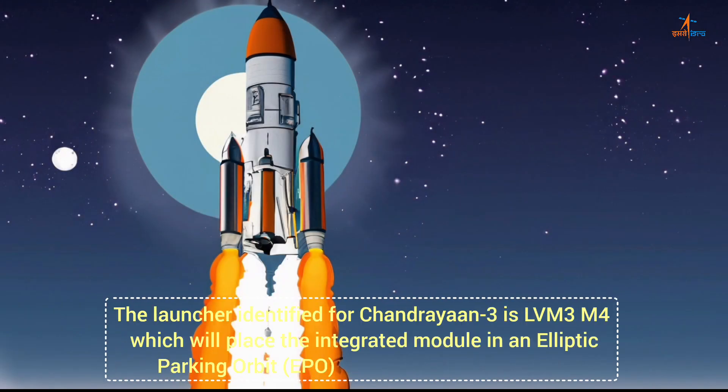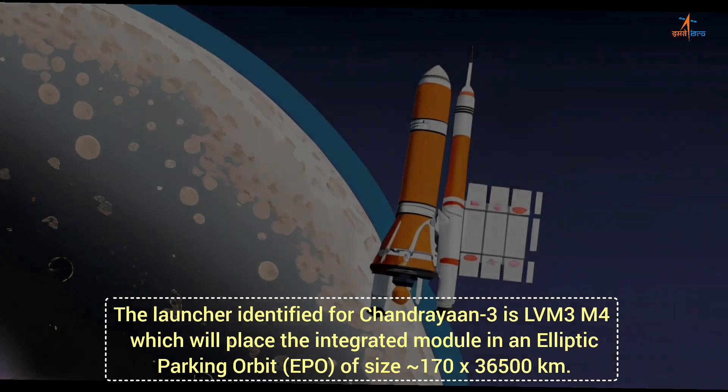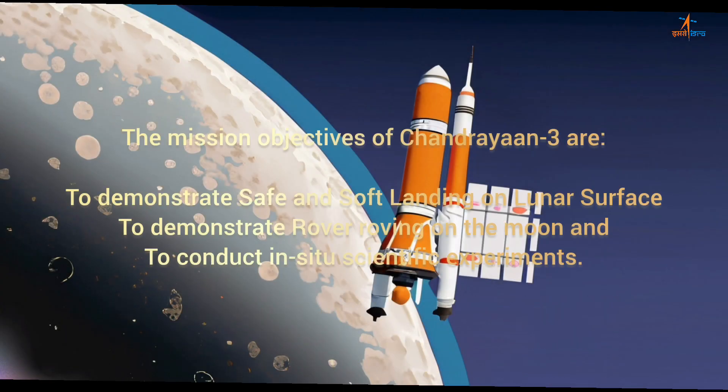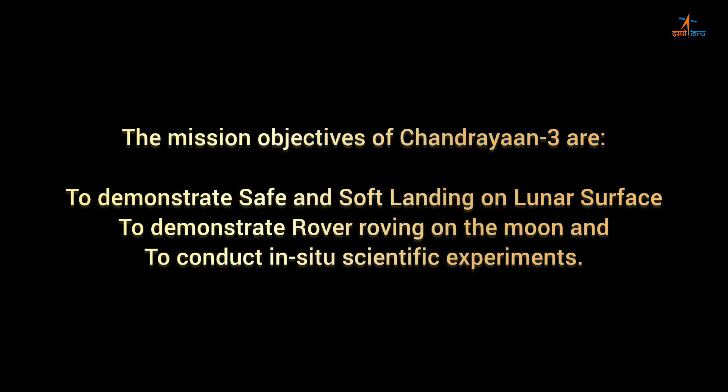The launcher identified for Chandrayaan-3 is LVM3-M4, which will place the integrated module in an elliptic parking orbit (EPO) of size 170 x 36,500 km. The mission objectives of Chandrayaan-3 are to demonstrate safe and soft landing on the lunar surface, to demonstrate rover roving on the moon, and to conduct in-situ scientific experiments.